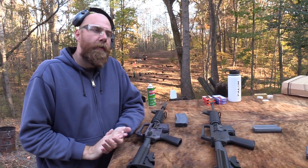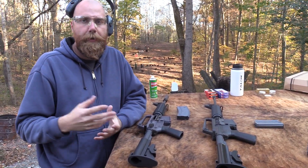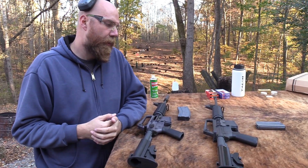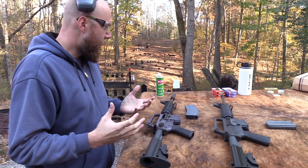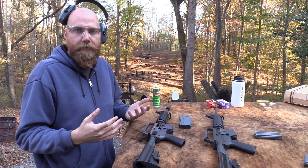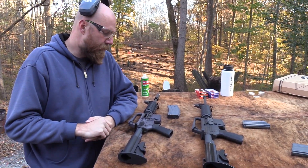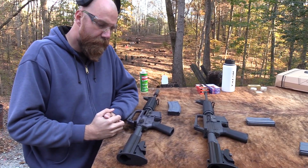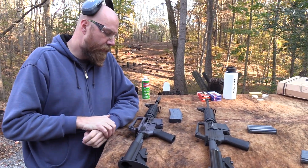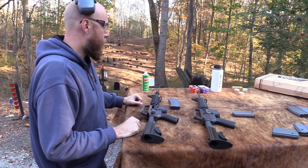Or maybe look at building one yourself - you can get the upper and lower receivers and all that stuff from Brownells. I saw a video on YouTube from a guy called the Canadian Gun Vault who built one himself, and that's probably what I would do in the future. There are some things about this Brownells version that kind of bug me enough where I can't enjoy it as a replica like I'd like to. Troy also makes one that's a more accurate representation, but they're really hard to find.